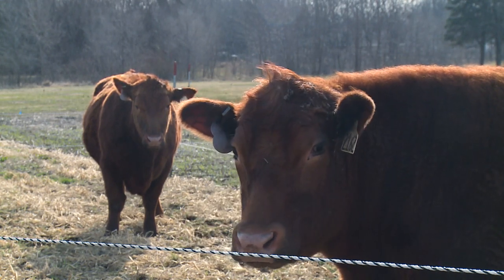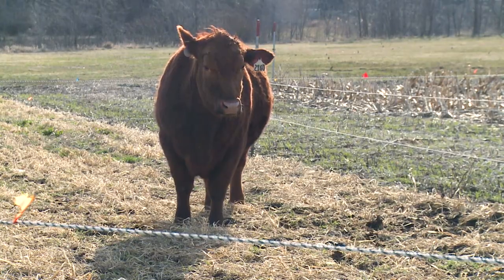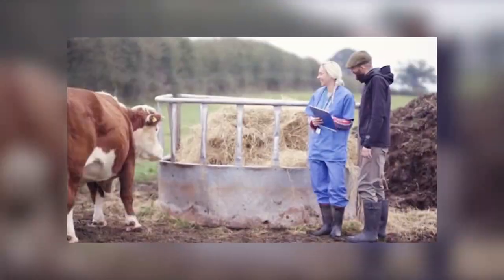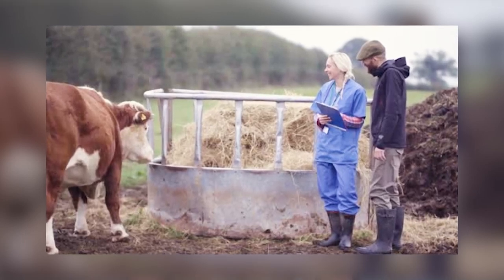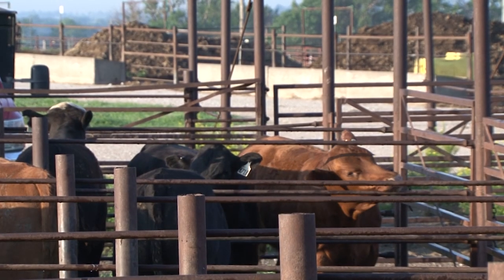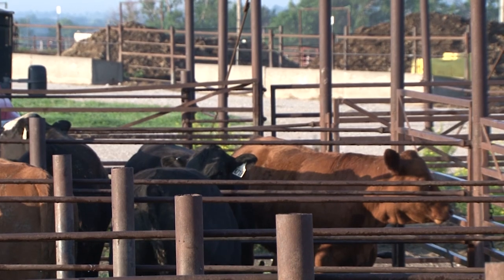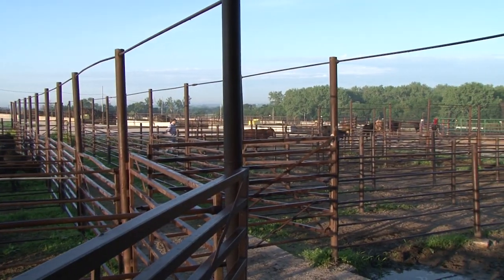Taylor suggests watching the new bulls while they're in their pens, as well as getting them checked over by a veterinarian at least two months before breeding season. Structural integrity of the bulls is very important to assess prior to and throughout the breeding season, as they need to be physically fit and sound on their feet and legs to travel the pastures and breed cows successfully.